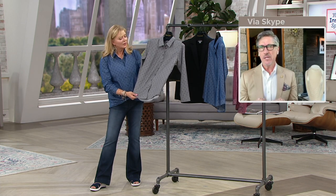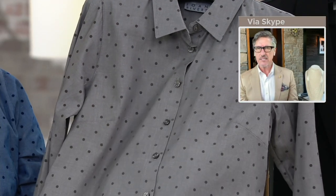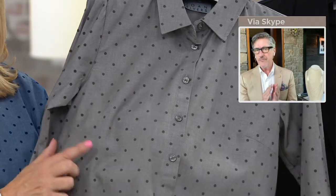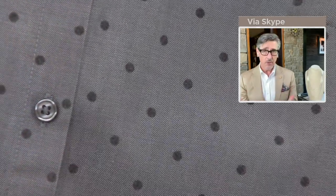It's also going to have that beautiful lightweight feel — kind of like a rayon feel or a Tencel feel. It does feel like Tencel, which we all know is super. But this is the first time we've ever done anything with polka dot.